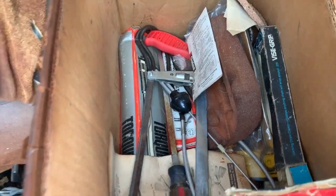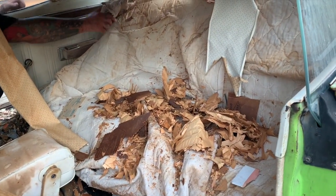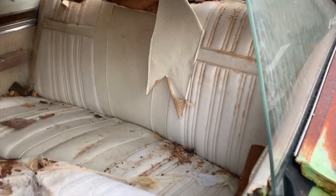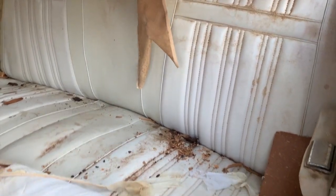Yeah, there you go — bunch of hand tools. Grab that blanket and give a yank out that side and we'll see what that seat looks like. Everything just crumbles. Not bad though — geez, even the top of the seat doesn't look cooked.